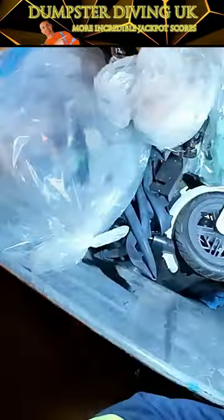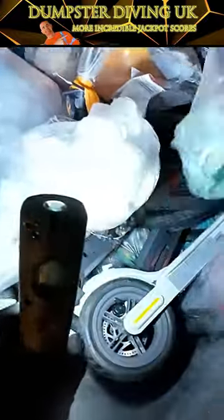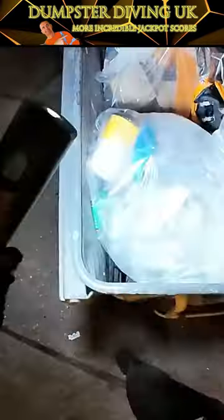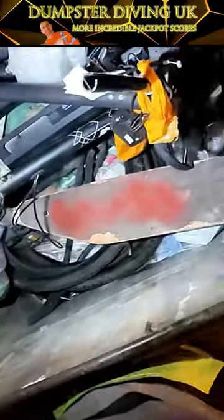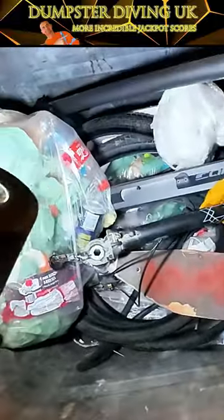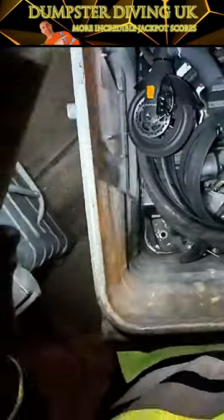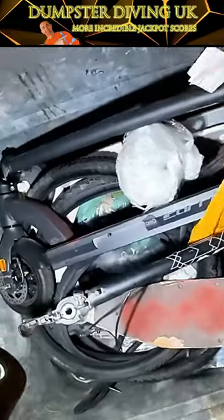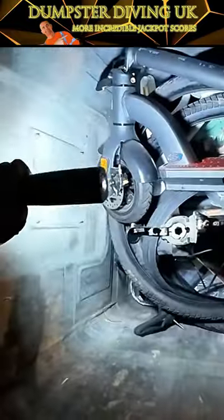Here we are! There's electric scooters in here! Yes, mate! Sweet! Oh my god! Sweet! Electric scooters! Wow! And they're not smashed up as well!